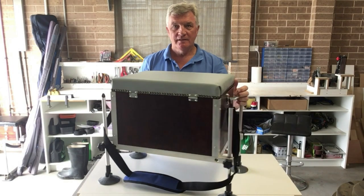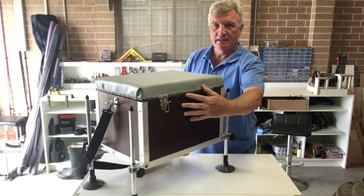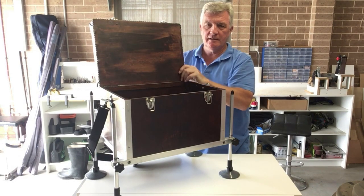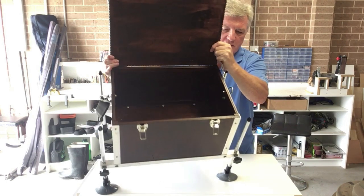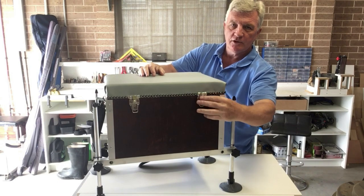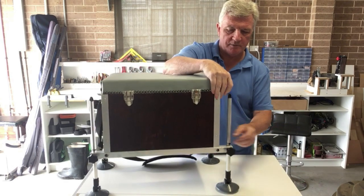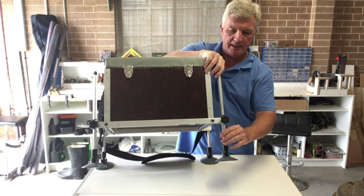And here it is. As you can see — padded lid, opening, storage inside. You can make this to whatever size you like, but I will give you some rough dimensions as we go. Obviously it all locks down in position. Independently adjustable legs so I can adjust to any bank conditions I wish.